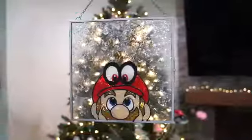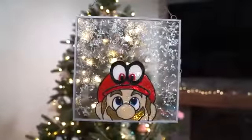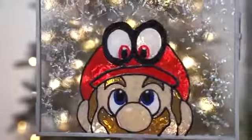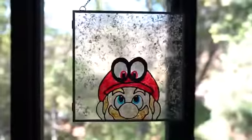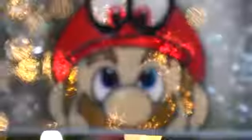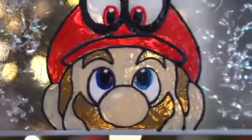Now that your piece is completely dry, you are done! I was so happy with the way that this turned out — it looks amazing hanging next to a window. You could even hang this and have some lights flickering behind it. In my opinion, this is a perfect and such a unique gift to give to anyone who loves Super Mario Odyssey.